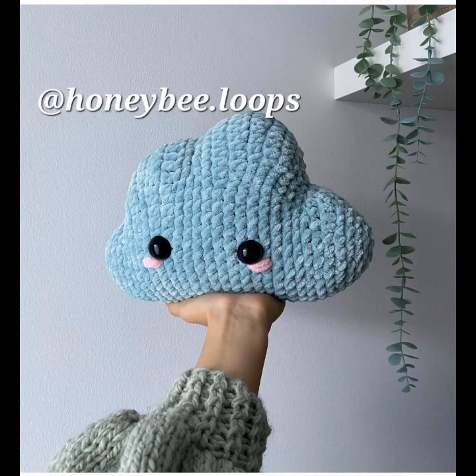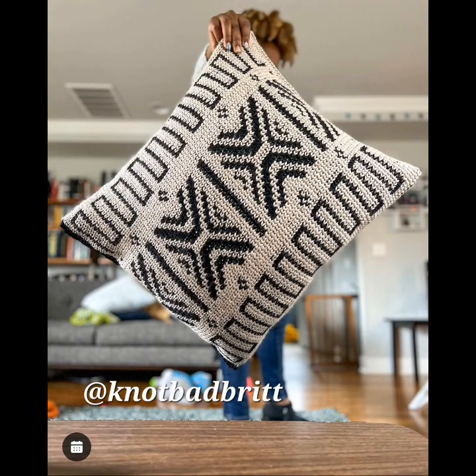Here's a cloud stitch pillow, almost like Amigurumi. Looks like velvet thick yarn.